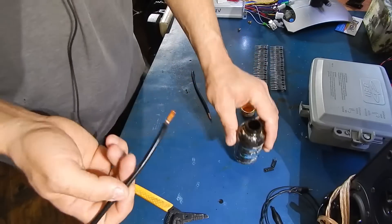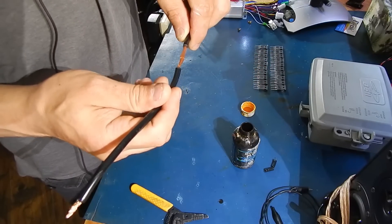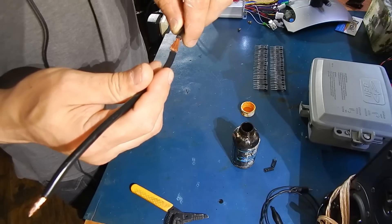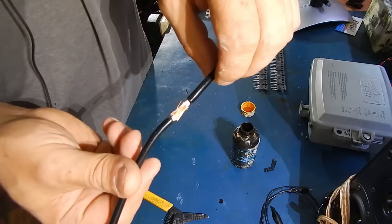I'll just dip this in here. Then what you're going to do is go like this, and you're going to push them together like that. And that gives you a nice, solid wire.